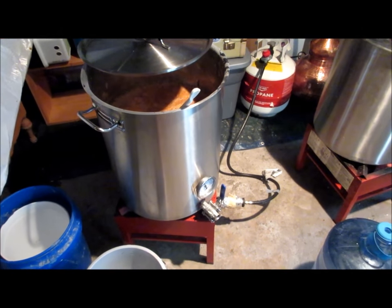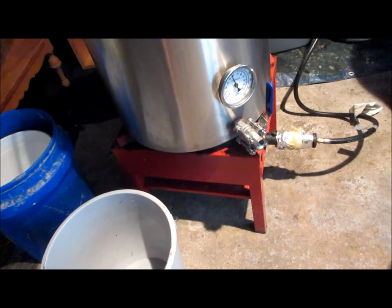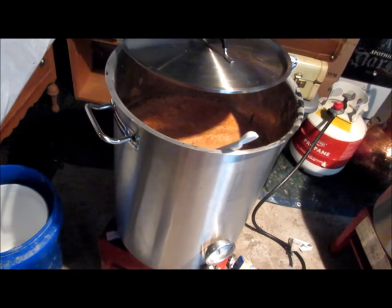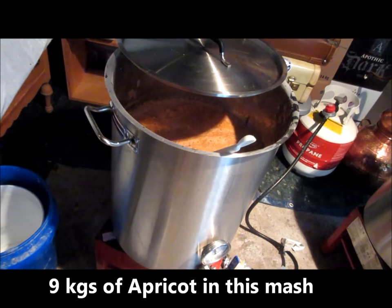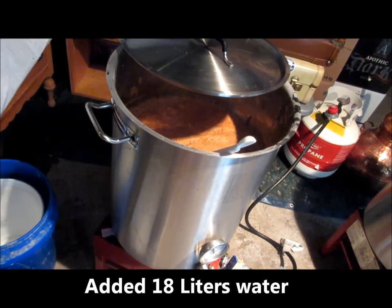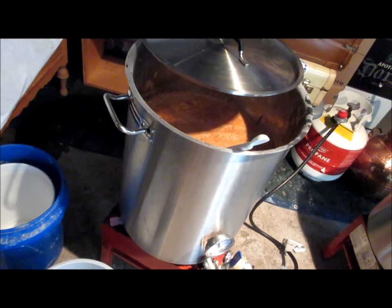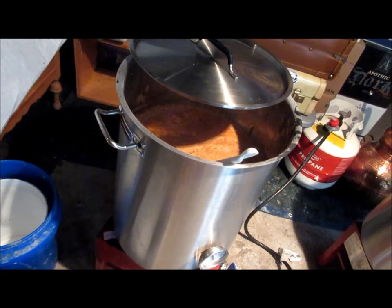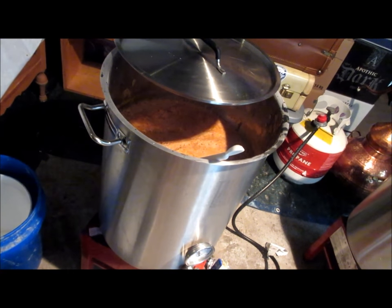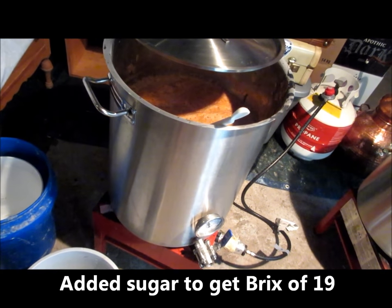You'll also need a propane-fired burner — you can see the propane cylinder sitting in the background — just a simple propane burner from Walmart, and a stainless steel mash kettle. I took my apricot mash, added it to the mash kettle — a total of nine kilograms of apricot — then added 18 liters of water and seven and a half kilograms of corn sugar. As I heated it gently I stirred to dissolve the sugar, checking the Brix level, adding incremental amounts of water, and eventually zeroed in on a Brix reading of 19.